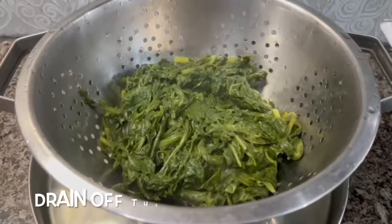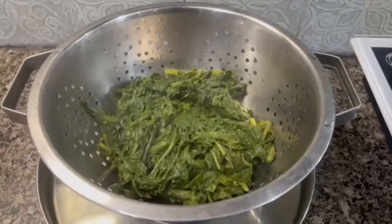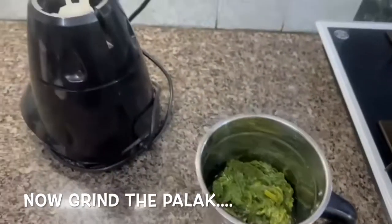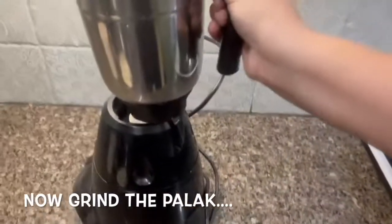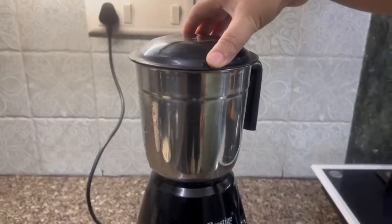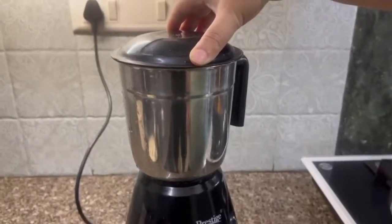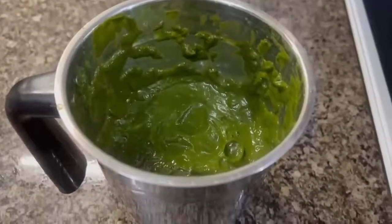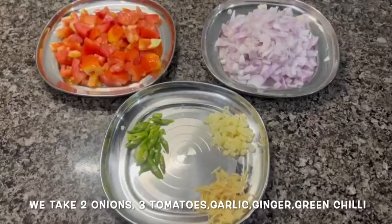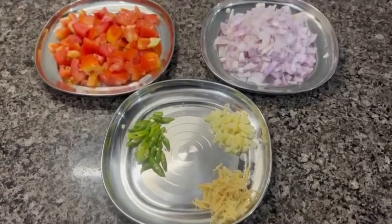Now we will grind. We have prepared tomatoes, curry mirch, lesan, and other ingredients.